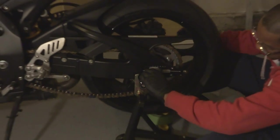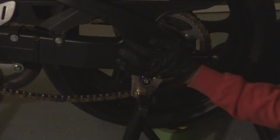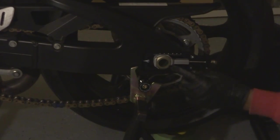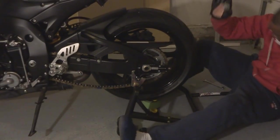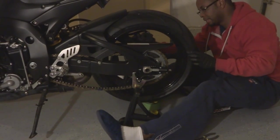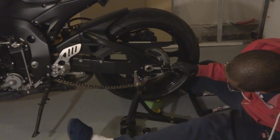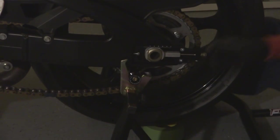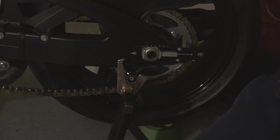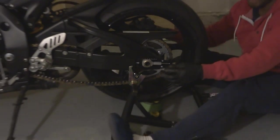Now you just got to make sure this thing is right. You can see that this side of the axle was on that side before, now it's on this side. Get the old axle nut and put it on the other side. All you got to do is use this to get your chain slack correct. Look how simple that is now. That's pretty much it.